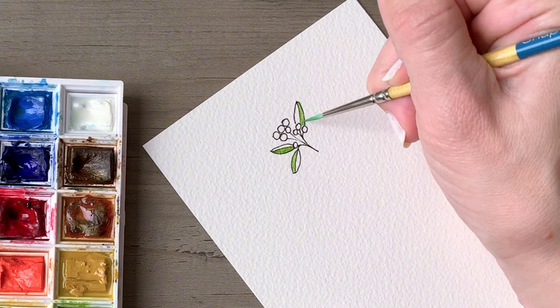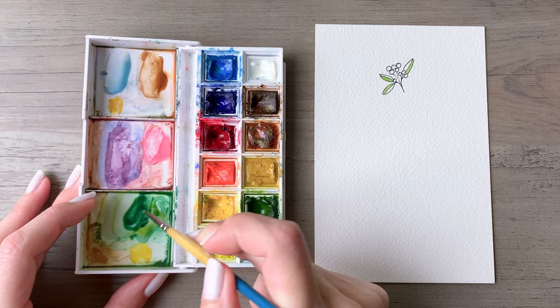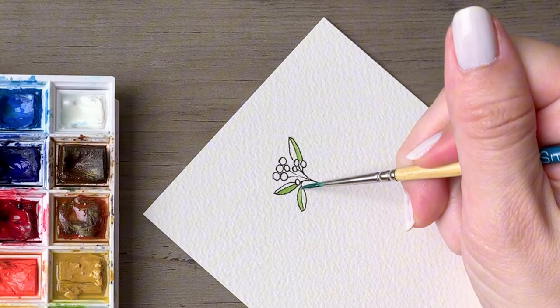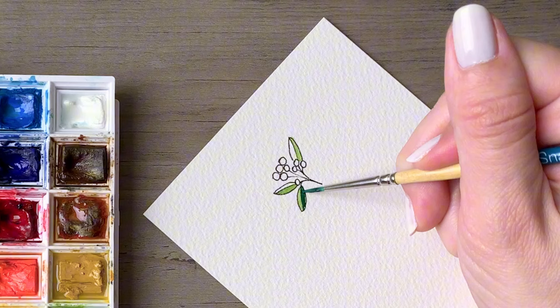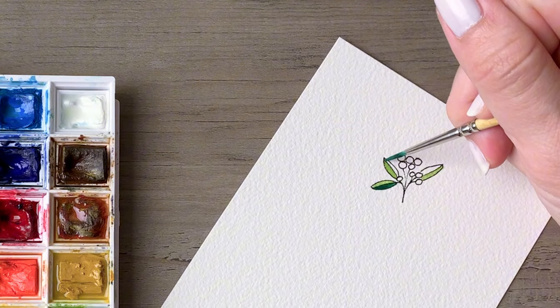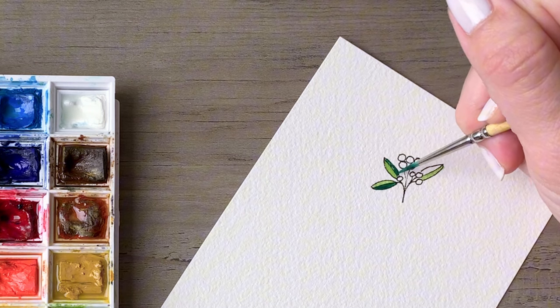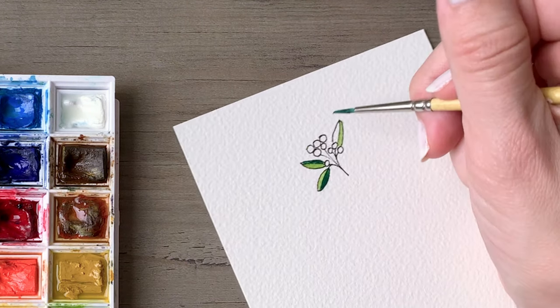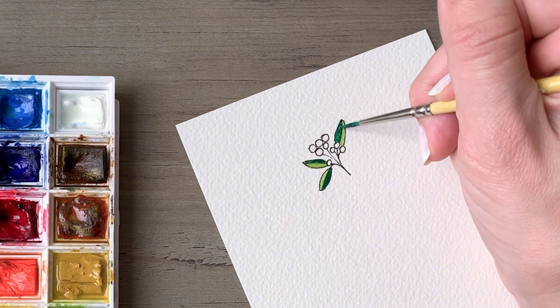I'm using a size zero Snap brush by Princeton, and then I'm going to pick up some blue-based green as we get into the second half of each leaf. These Snap brushes are great because they offer a little bit of resistance against the paper from your hand and let you be a little bit more precise. They don't just fold over and go flat — the bristles have some nice structure to them.